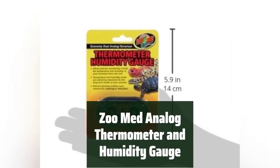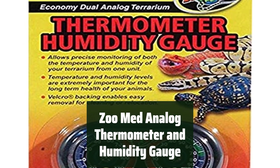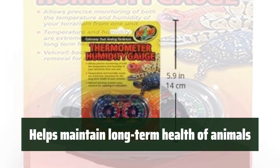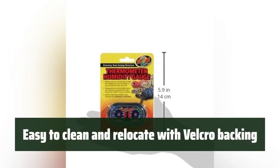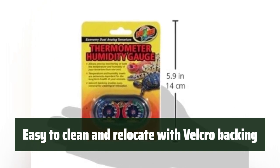Number 4. Keep track of the environment inside your terrarium with this must-have gauge. It ensures the comfort and well-being of your animals. By accurately monitoring the temperature and humidity, it helps to ensure the long-term health of your animals, providing them with a comfortable living environment. The Velcro backing makes it simple to clean and move the gauge as needed, allowing for easy maintenance and flexibility in positioning.